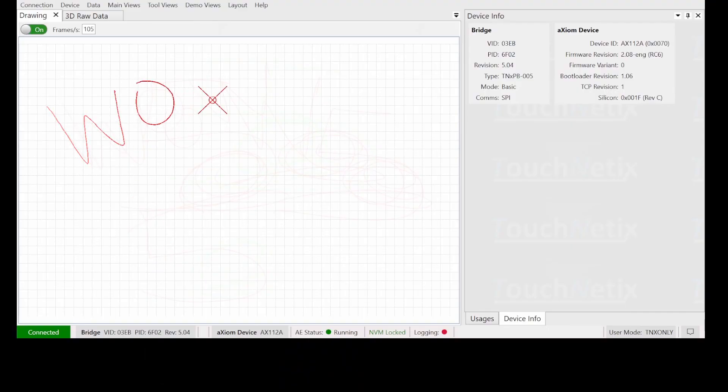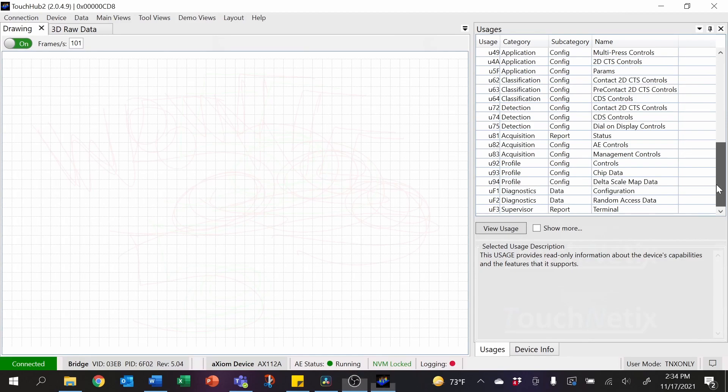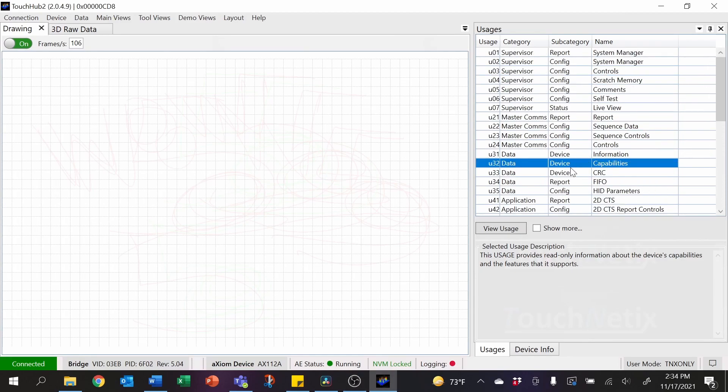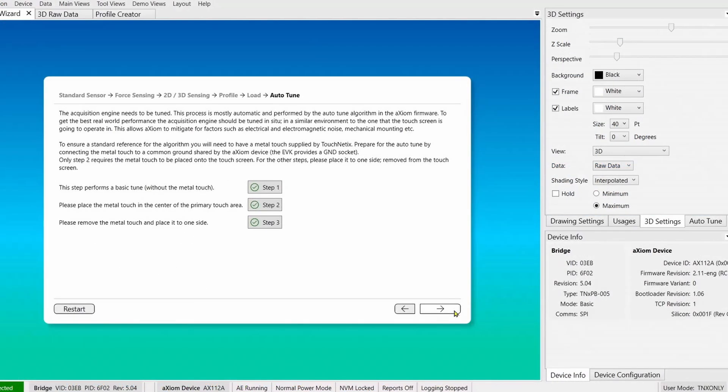We have coupled this technology with a host of tools that really simplify the setup and tuning processes as well. Axiom parts are all register configurable, just like an MCU, and our TouchHub 2 software application has a built-in feature called Auto-Tune that will help you completely set up and configure your custom touchscreen in under a minute.